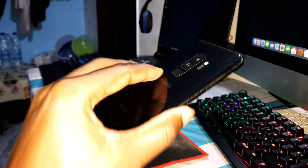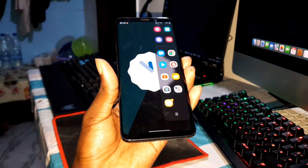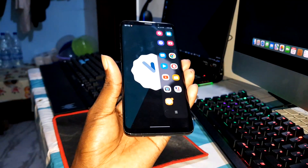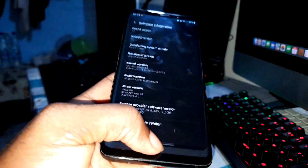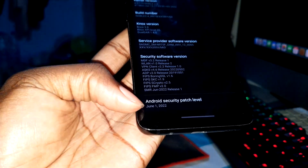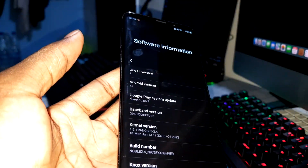This is my S9 Plus. As you can see, I installed this ROM about two months ago and this is what I use. This ROM is called Noble ROM 2.4. Today I want to install the new version, 2.6. As you can see, this version here is the old version — security patch level June 1st, 2022, One UI 4.1.